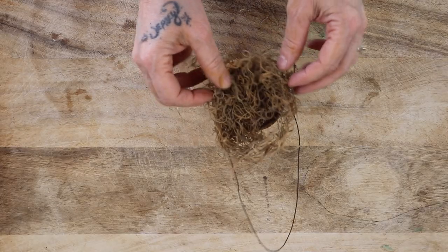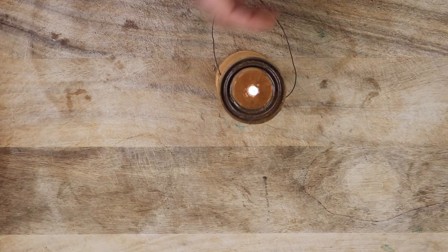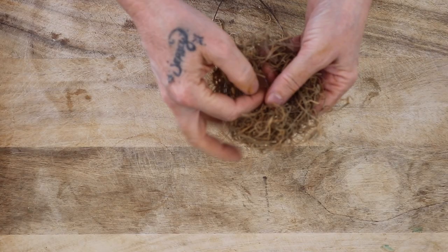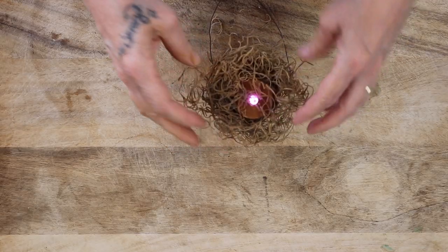You can use Spanish moss if you'd like. What I like to do: I place the candle first, then I make a wreath out of the Spanish moss and place it inside of it. How cute is that?